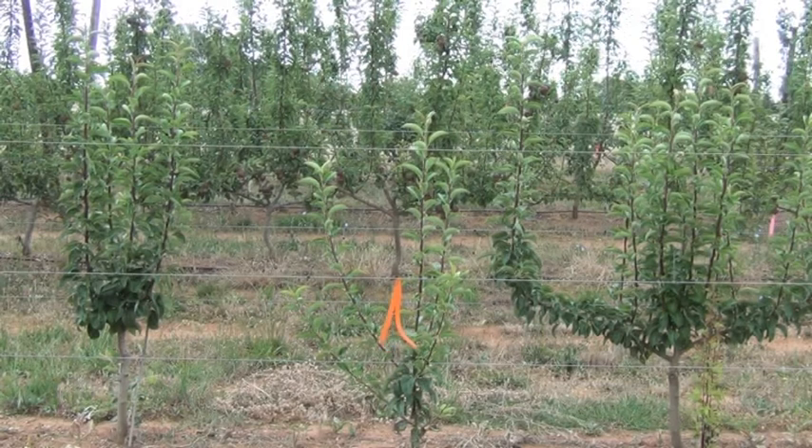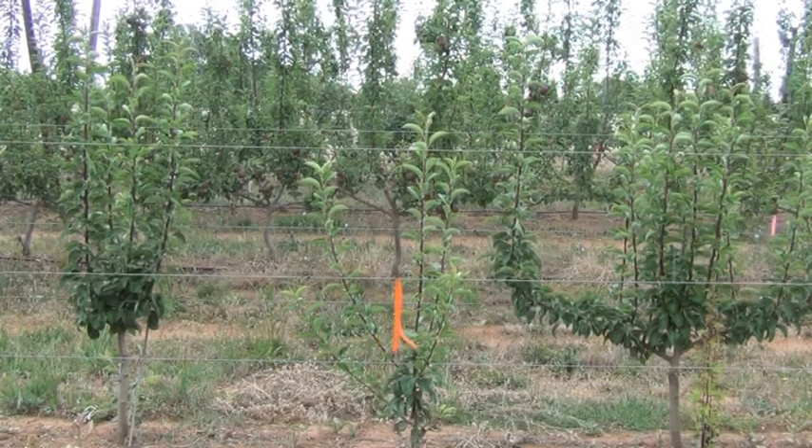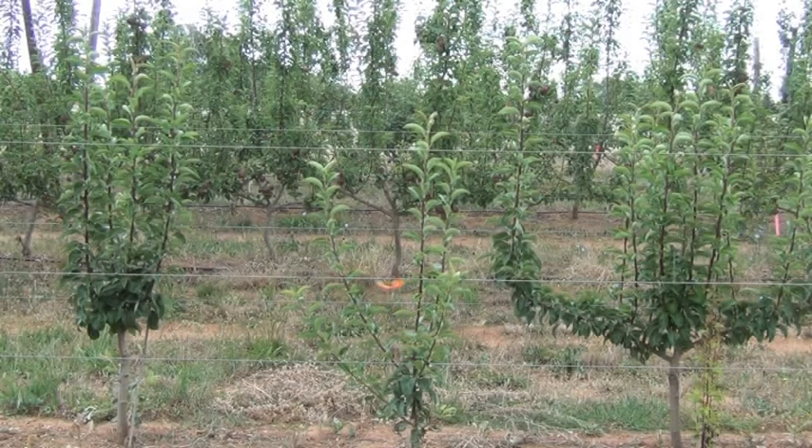It's the 15th of December and what I'm going to do now is show you what to do with a tree that we snipped back earlier on in September. Now we're going to train the 4 limbs so that we're creating the 4-litre system.